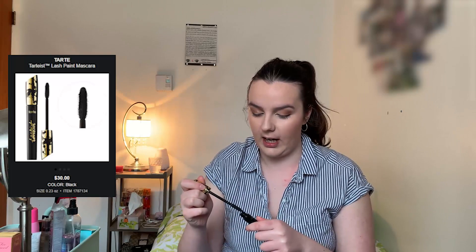Now we're going to go in with mascara. The one that won was the Tarte Tardias mascara. You guys all know this is my favorite, so I'm okay with that. This is not a new one either. And that is the eye look done.